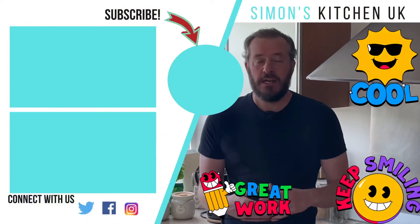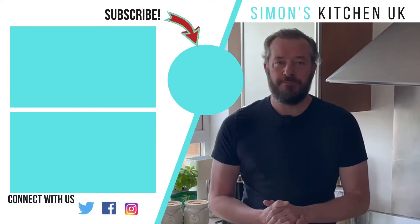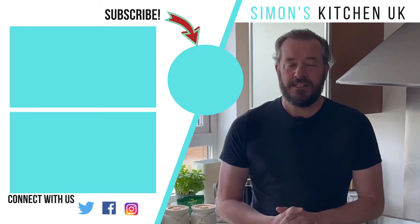Now you can see how really easy it is to make this salad. It's a really quick one that you can put together very quickly for lunch or dinner after a long day. If you like the recipe please click like, and if you haven't already please subscribe to my channel. I also appreciate comments below — let me know whether you enjoyed it or if you made any tweaks. Until the next episode, take care, bye bye!